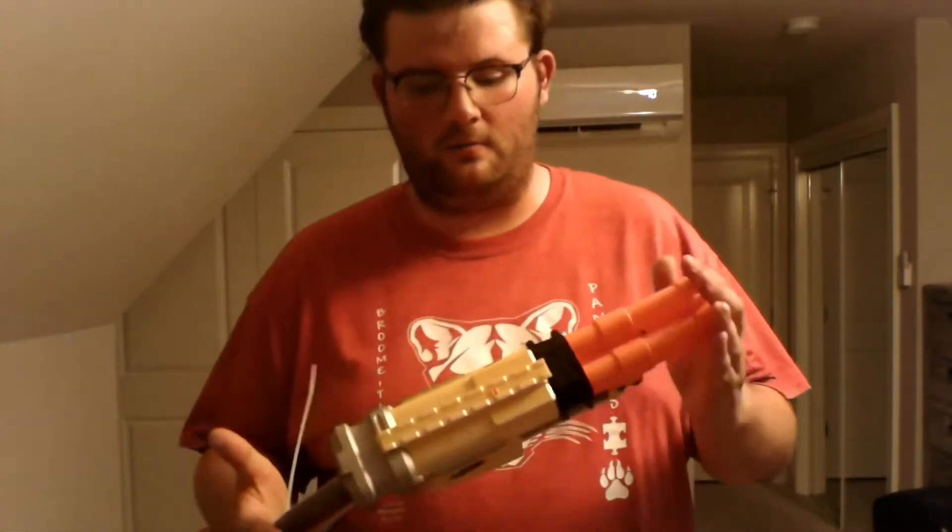Hello everybody, this is Nerf Gun Reviewer 331 here today. This is another blaster throwback, and what I'm going to be throwing back for this video is an old classic: the N-Strike Nerf N-Strike Barrel Break IX-2.